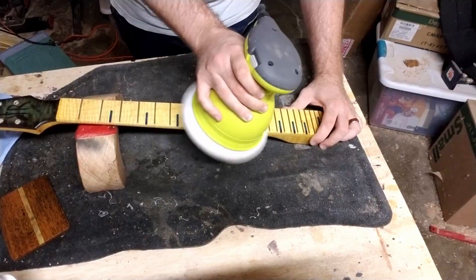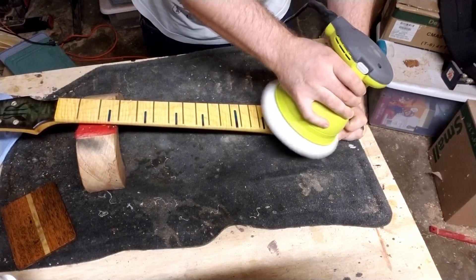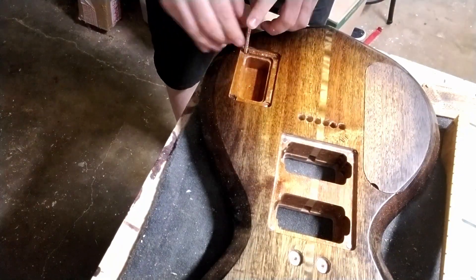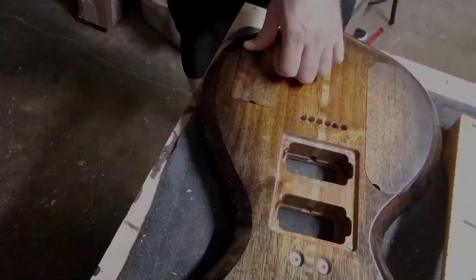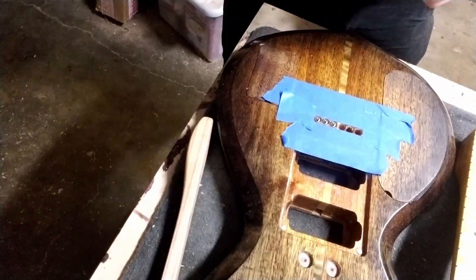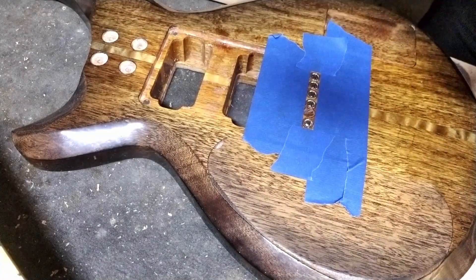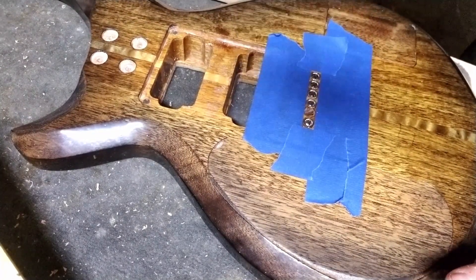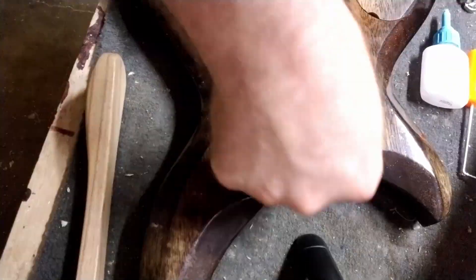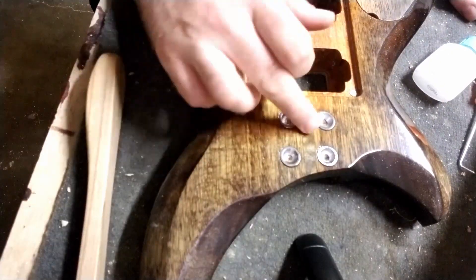Here we are gluing in the magnets for the control cavity covers and putting in the string ferrules. I love those through-body string ferrules, but I may see if I can find some that have a little lip overhang for the next job just to hide any problems from drilling those holes. Neck ferrules — I love the look of those, although I wish the screws they were designed to work with filled the whole ferrule. I think it would just look nice.